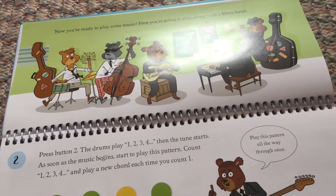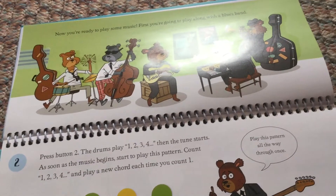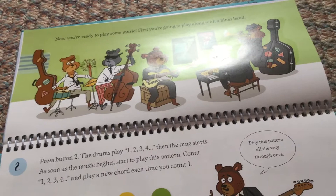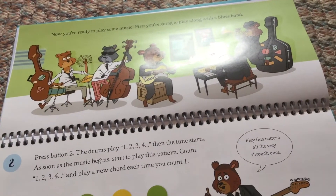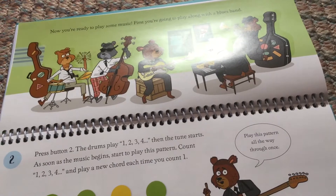As soon as the music begins, start to play this pattern. Count 1, 2, 3, 4 and play a new chord each time you count 1. Play this pattern all the way through once.